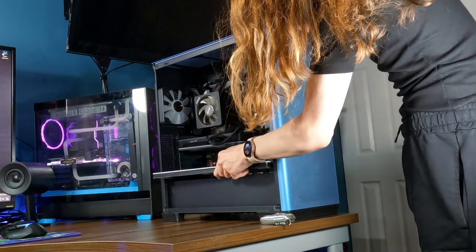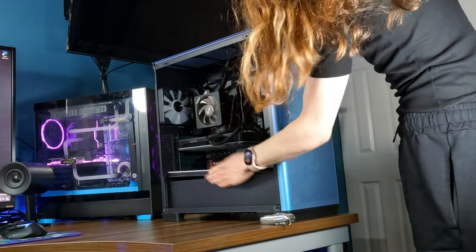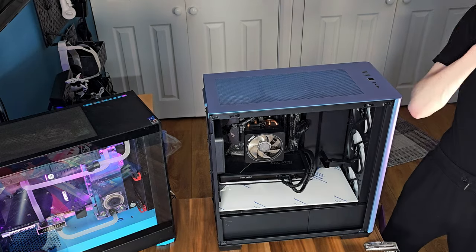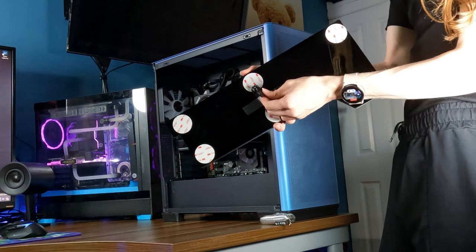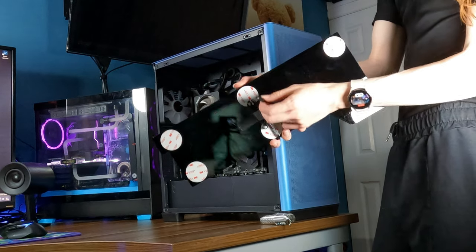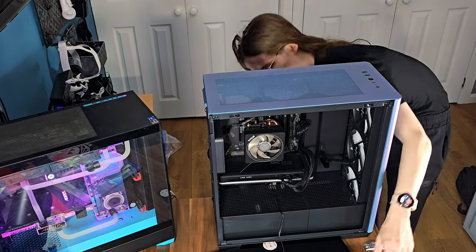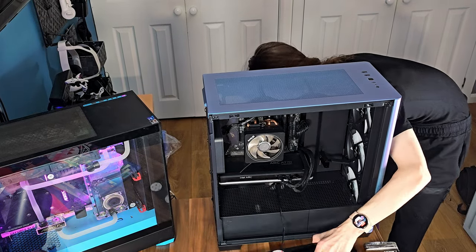The way it works is very simple. You just put it at the bottom of your PC like this, providing a nice layer of RGB at the bottom. All you really need to connect it up is this little ARGB connector at the back, so no additional power needed. First thing I'm going to do is actually just run the cable itself so that it doesn't get in the way when we're doing the actual sticking part.